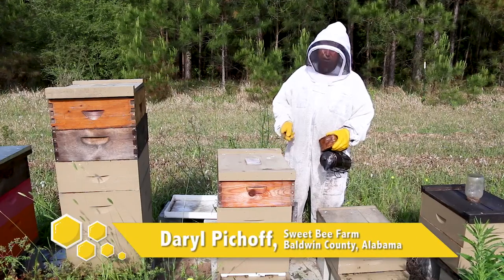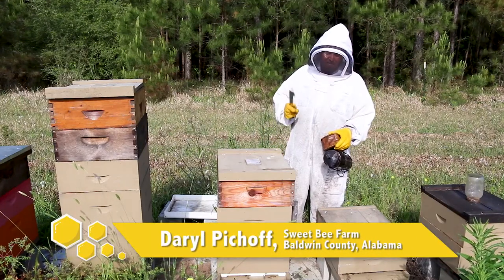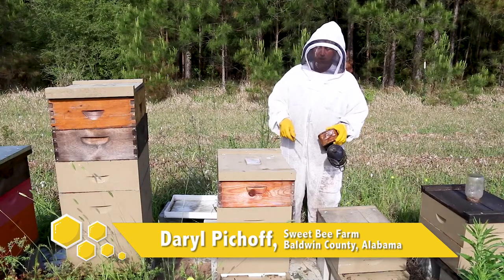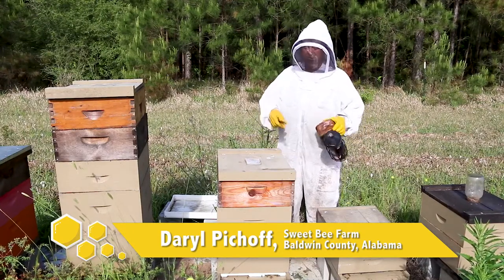We're going to do a little hive inspection here. I'd like to take you through it. First thing I want you to notice is that you work the bees not from the front of the hive, but either from the back or the side.